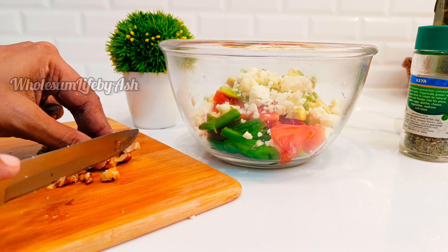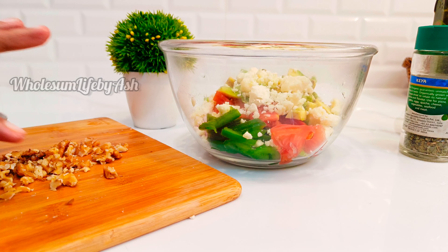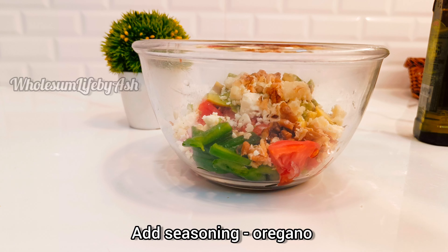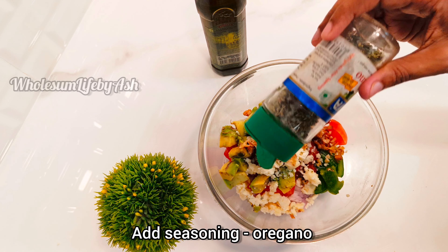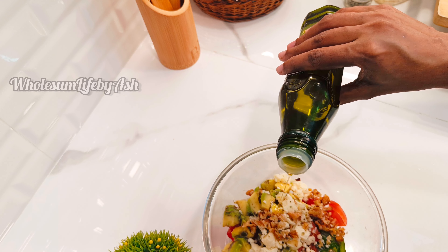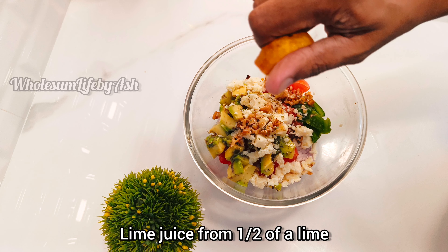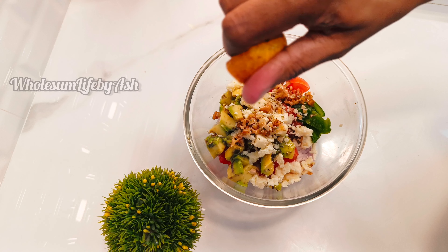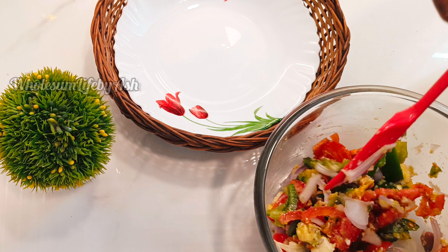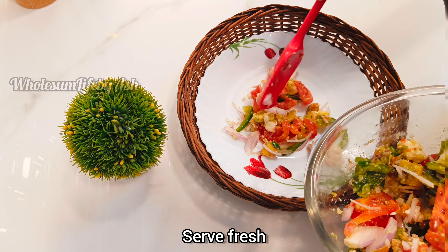Next are walnuts — a few, six to eight will be enough. Finally add the seasoning: I used oregano, half a teaspoon of extra virgin olive oil, juice from half a lime, and finally add salt — I use pink salt. Mix gently and serve fresh.